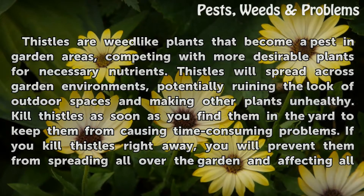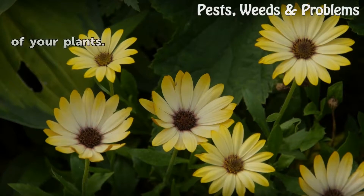If you kill thistles right away, you will prevent them from spreading all over the garden and affecting all of your plants.